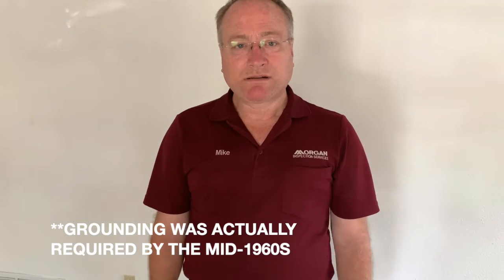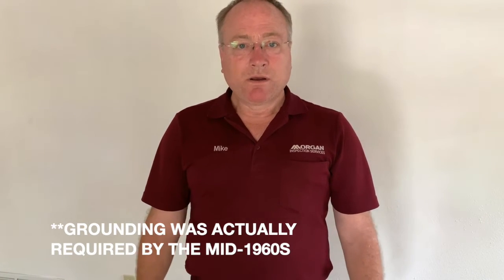Until about 1977, grounding wasn't required, so most houses I inspect that are pre-1977 do have ungrounded outlets unless they've been rewired at some point. What I wanted to show you in this video is how to correct an outlet or outlets that are not grounded without having to rewire your whole house.